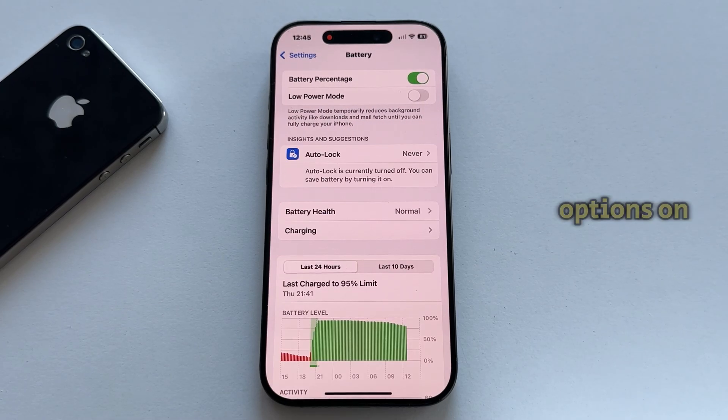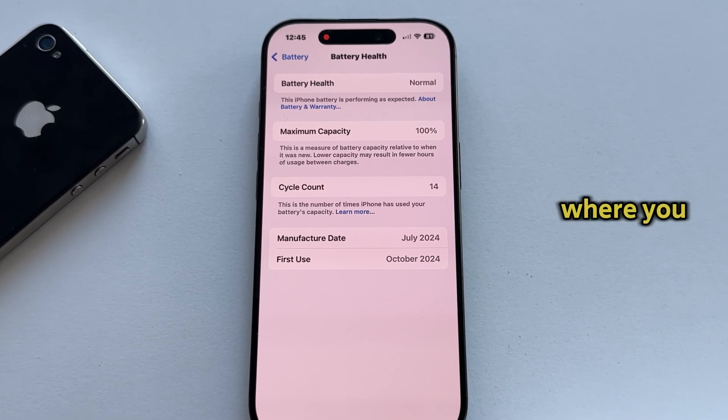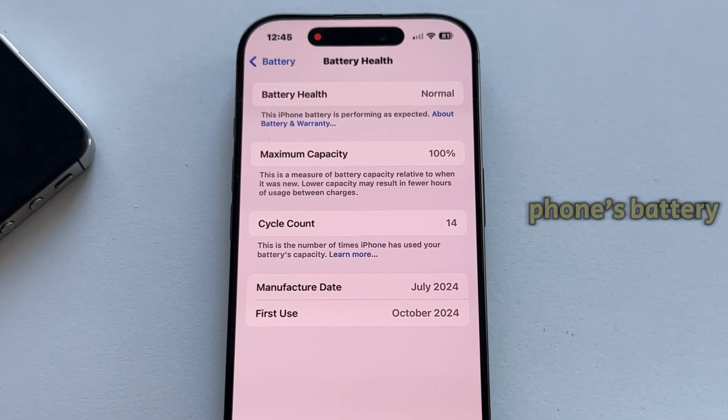You'll see a variety of battery options on this page, but let's select the Battery Health option right here. This will open another page on your iPhone where you can see information about your phone's battery.